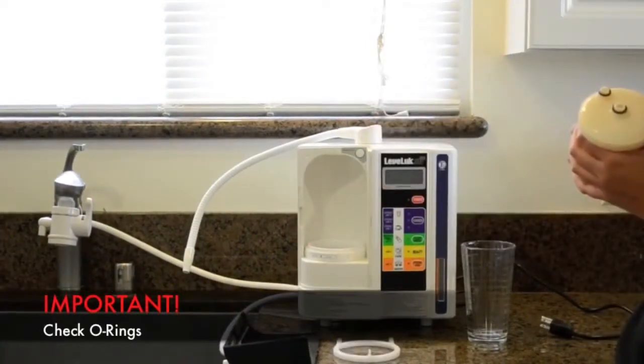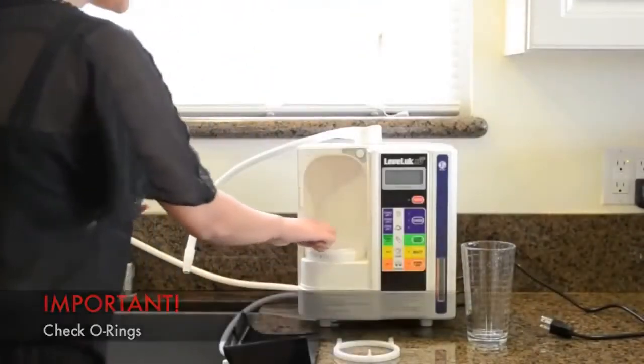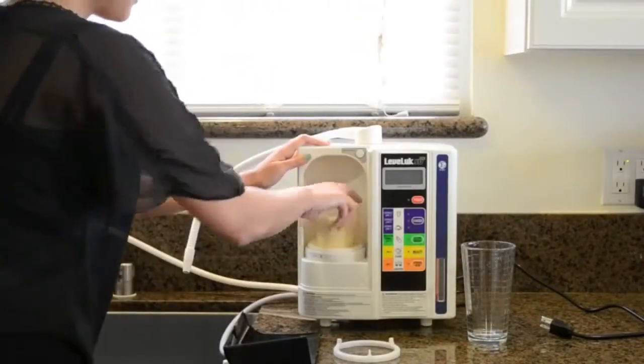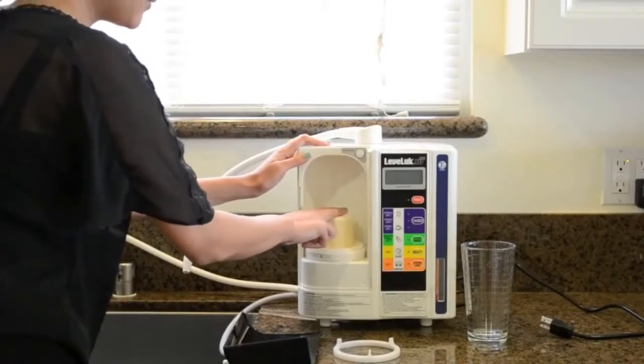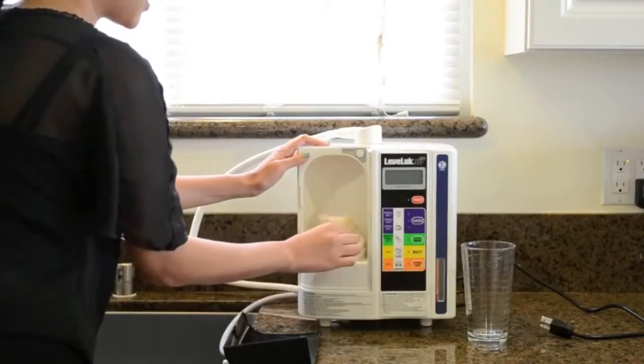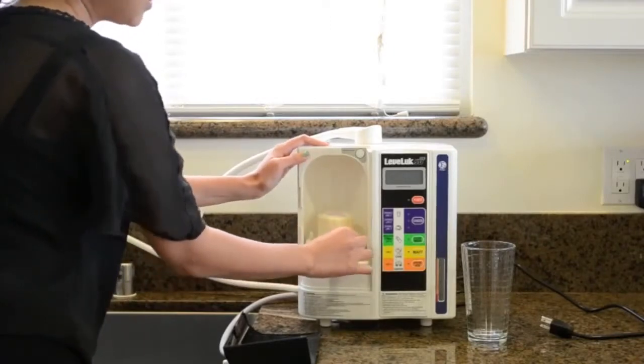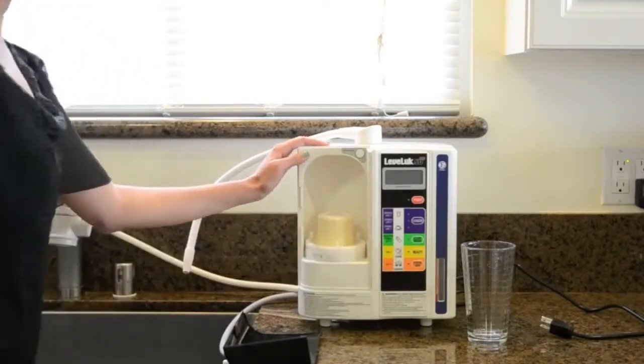Install the cleaning cartridge as if it were your filter. Make sure there are no O-rings left in place. Make sure it's secure, and place the filter ring. Move the tab to the right to where it says install.